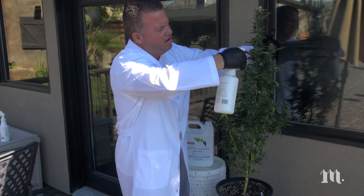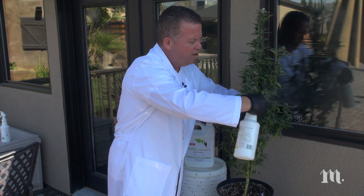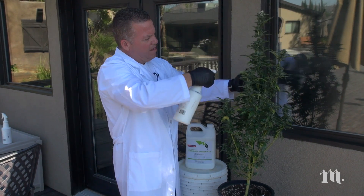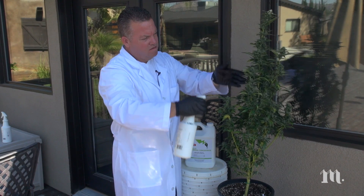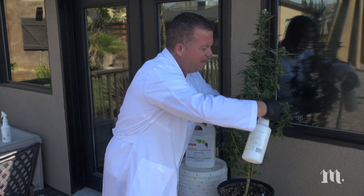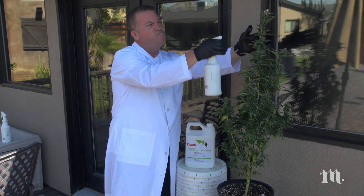You don't need it on there forever to kill some whiteflies. So a good spraying of the Natureside all-purpose, followed by a little rub like you saw me do there, then spraying it down with water to give it a kind of a leaching, then let it dry and move it back under the lights or into the sun once it's completely dry.